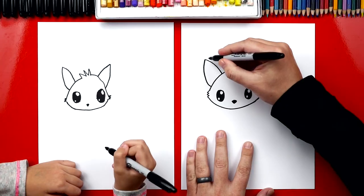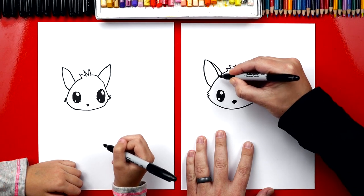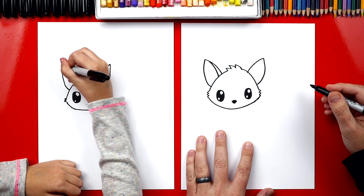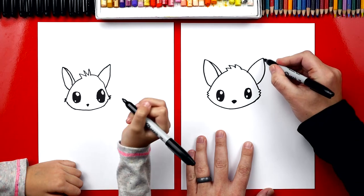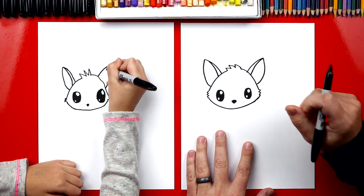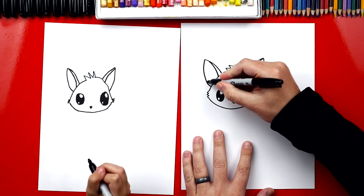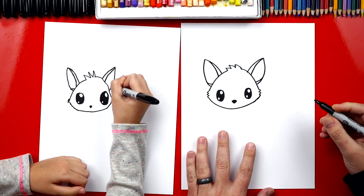Now right here on each ear, we're going to start up here and draw a curve that comes down inside — that's for the edge of the ear. We're going to do the same thing on this side. Down here we're going to draw another one, but it's going to be a lot shorter. This makes the ear look 3D.